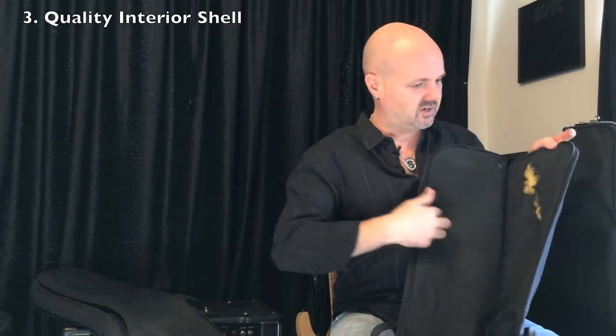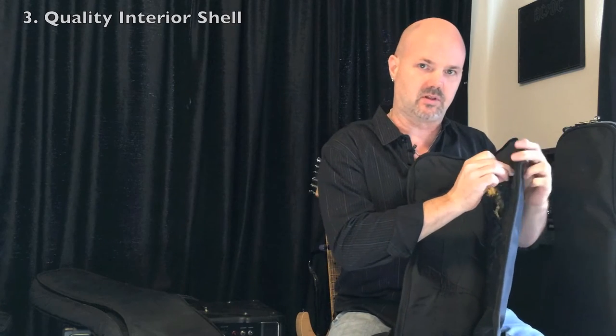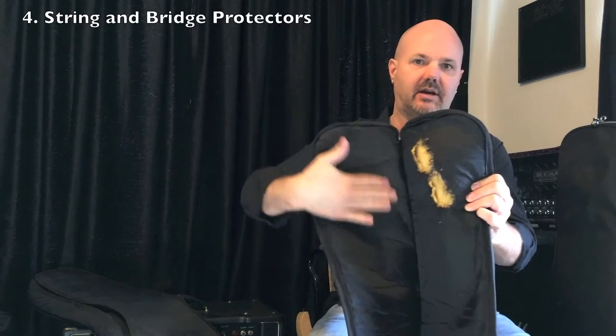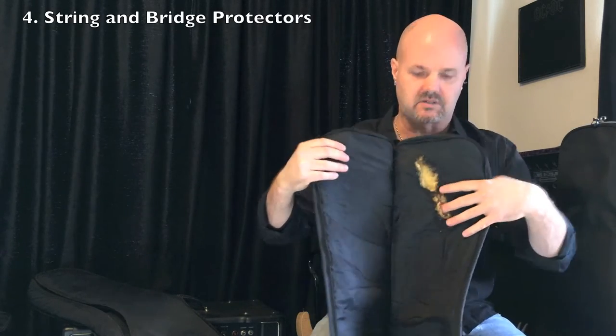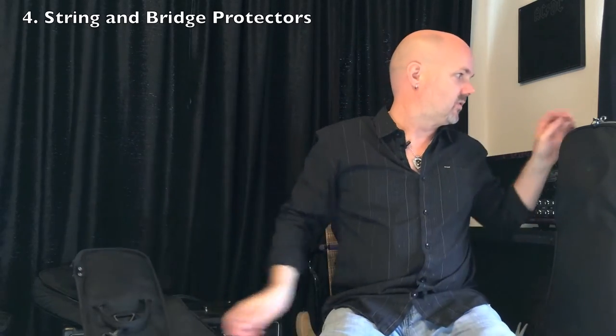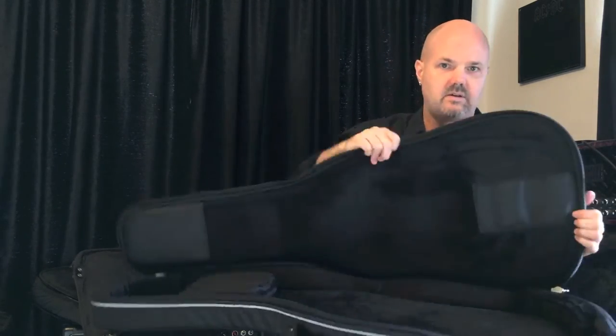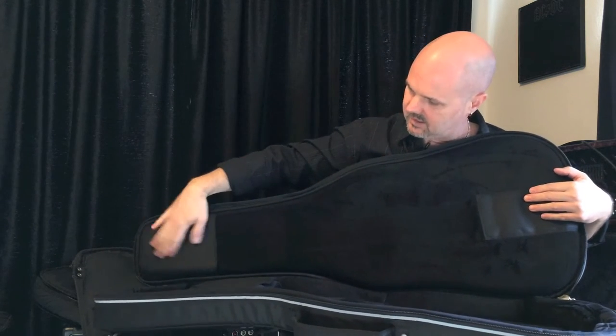You definitely want a good quality interior shell. You don't want one that, if you pull on it, pulls away — because what happens is the ends of the strings will get caught and pretty soon your bag rips open and you've got foam everywhere. A good bag will have an extra protector to keep this from ripping. For example, the Rock Ready bag has a bridge protector and a string protector up top. So that'll keep your bag from getting torn to pieces, especially if you have a vintage style bridge with screws that stick up and grab stuff.